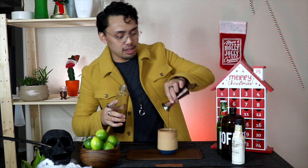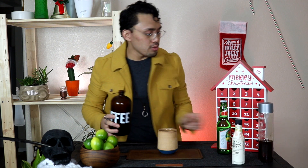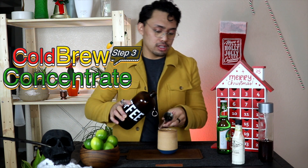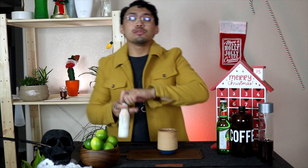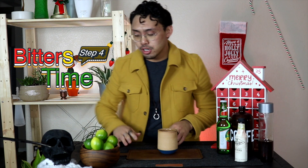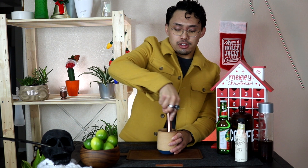Bam, right there! Next we're gonna pour two ounces of our cold brew concentrate — bam, right there. Then we're gonna do two dashes of bitters. If you have a Japanese bitters bottle, do about four — you want to double it. Alright, so now we're gonna mix that in with the muddler and mix all the flavors together.